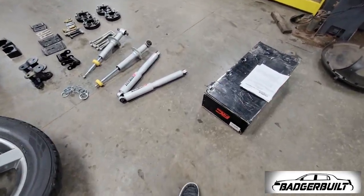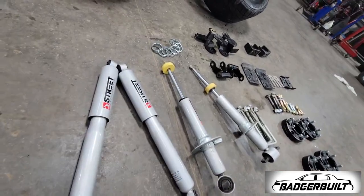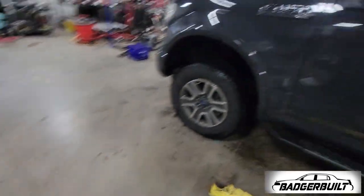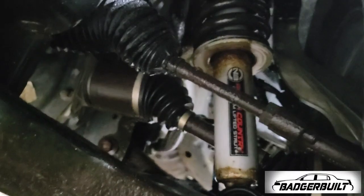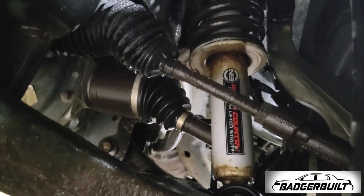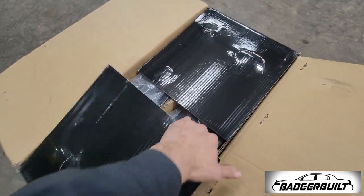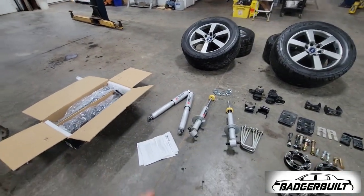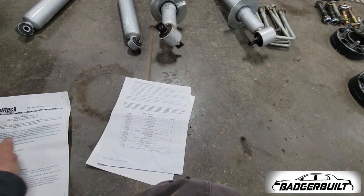First things first, I need to get the front strut setup sorted. You need to use your factory springs and strut tops — these are Rough Country leveling struts, and those springs aren't going to work. Luckily I also got the factory struts with the truck. First things first, I'm going to read the instructions, of which there are many.